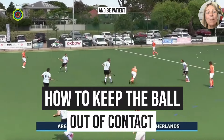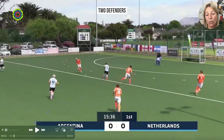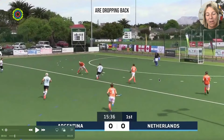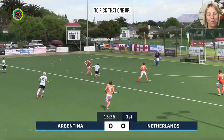Here we have a loose ball, and this player coming onto the ball from the Netherlands is assessing his options. He's got two defenders dropping back behind the 25, and he's also looking at the body position of the striker — noticing the direction he's traveling in, where his feet are positioned, where his stick is. He recognizes that the best space would be in the left foot space of the striker, which would make it very difficult for him to pick that one up.